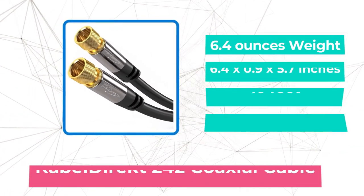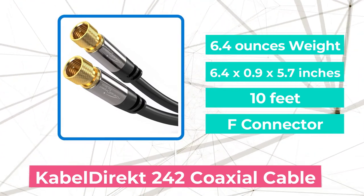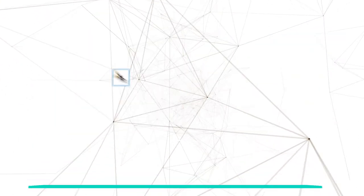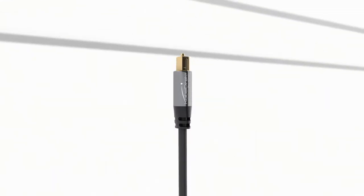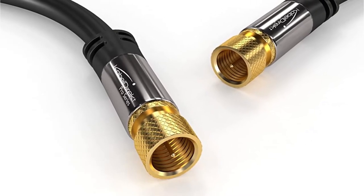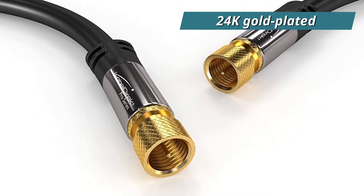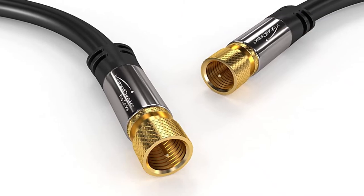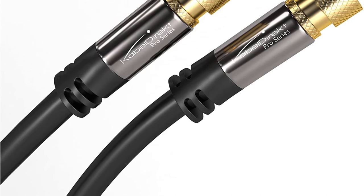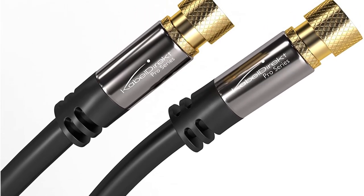At number three on our list is the Cobble Direct 242 Coaxial Cable. It has a pure copper core that transmits signals with great efficiency, reducing residual signal loss while also making it more durable. The wire's connectors are made of strong materials and are also 24K gold-plated, which helps keep corrosion at bay and stops signals from interfering with each other. They're also made to be easy to use and to keep internal wires from breaking because of metal fatigue, ensuring your cable will last for a long time.